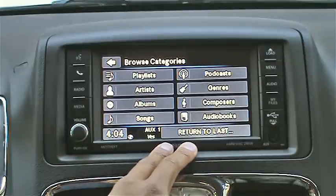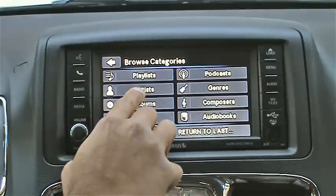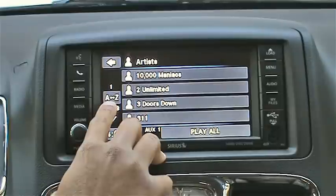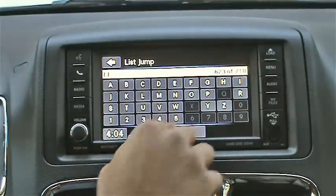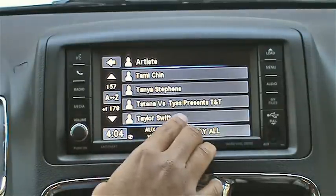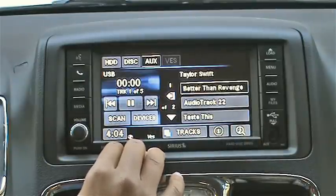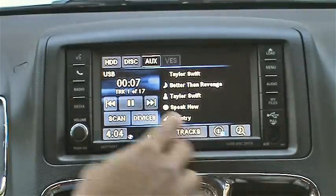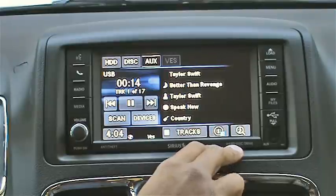Nothing super fancy there, but I do like the fact that you can jump to specific alphabet areas. So if we want an artist — let's say Taylor Swift — you press the A to Z button and you can jump right to the T's. You'll still have to scroll down to find the artist you want. Once you select Taylor Swift, it'll start listing her albums or just play all of her songs. If you press the info button you get the basic MP3 metadata, though no album art shows up.